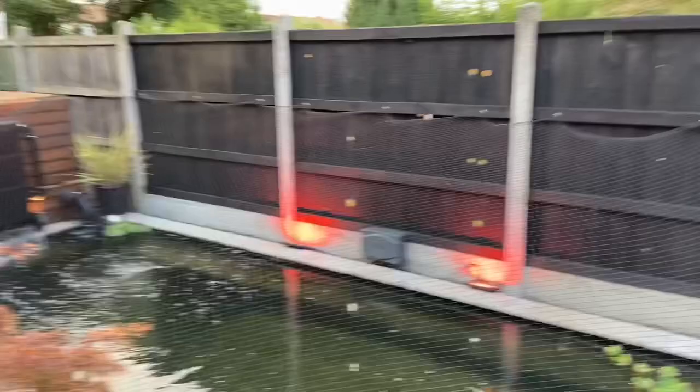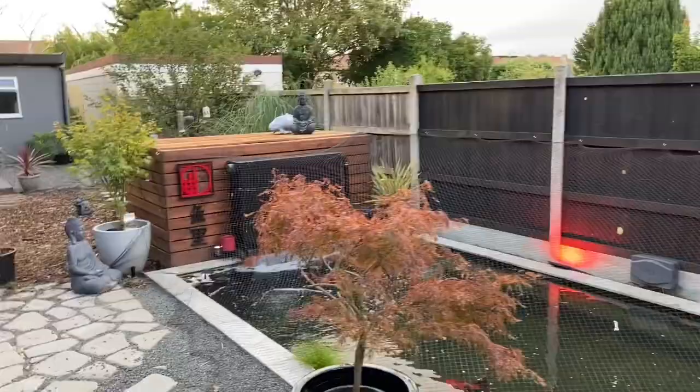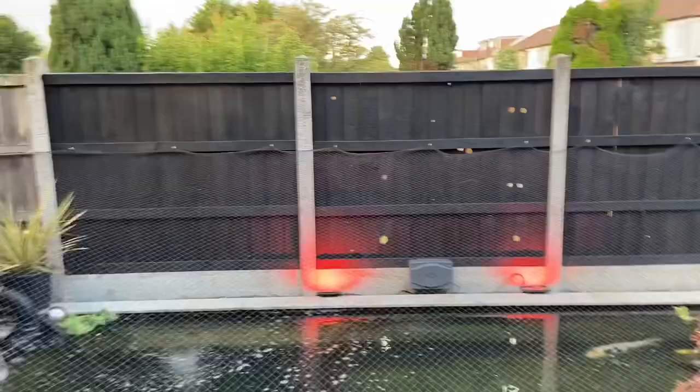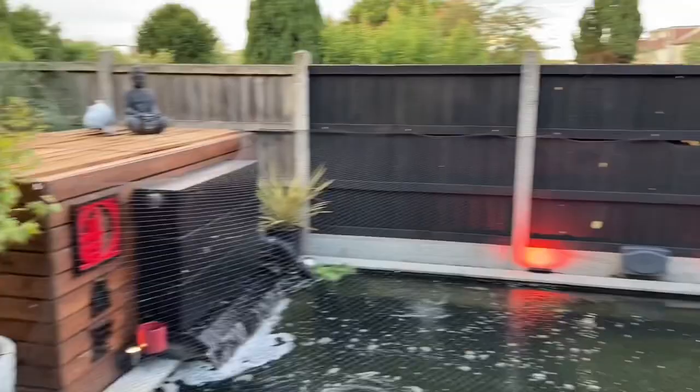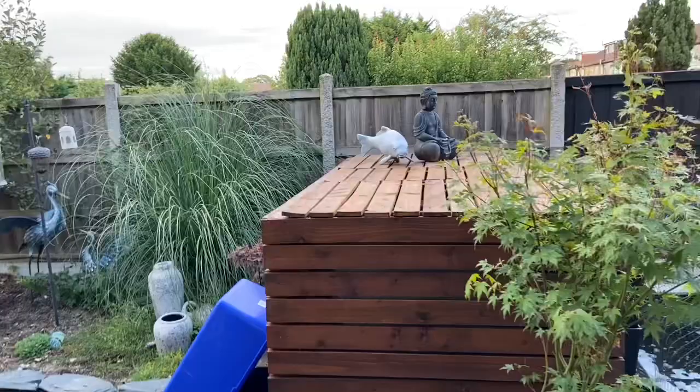Okay, we've got all the fences done from all the way there pretty much to there, and I'll call it quits for today. I'd like to get the light screwed back on and put some of my ornaments back into place, but there are still six panels to do and we'll just carry on with those tomorrow.